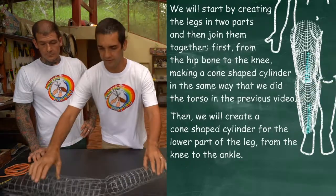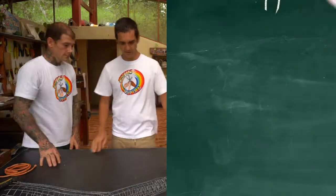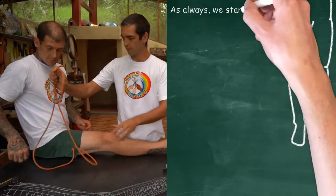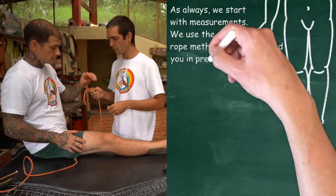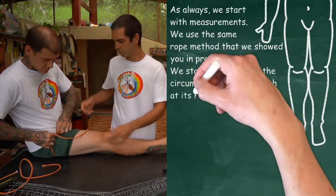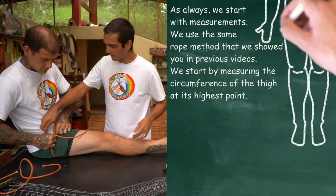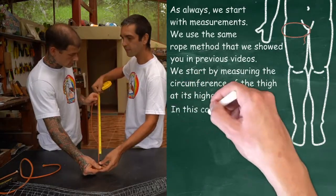As always we want to start by taking some measurements. So why don't you give us your leg, Adam. Let's start with the circumference. In a similar way to how we measure the circumference in the torso, we're using the rope. We're taking the circumference of the top part of the leg, basically where it meets the body. 55 centimetres here.